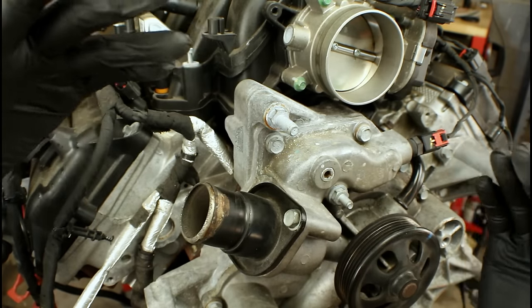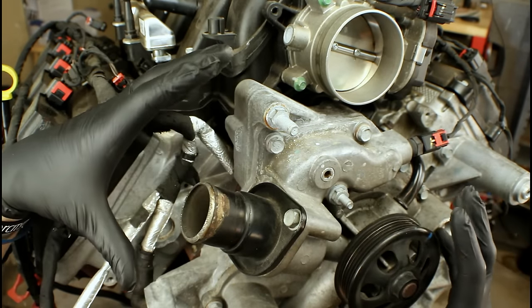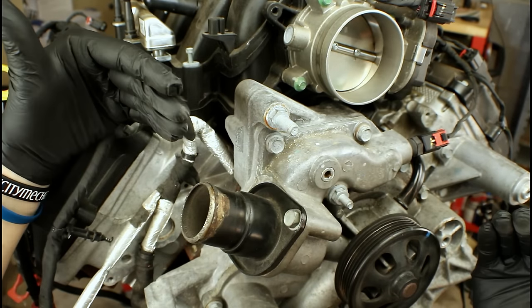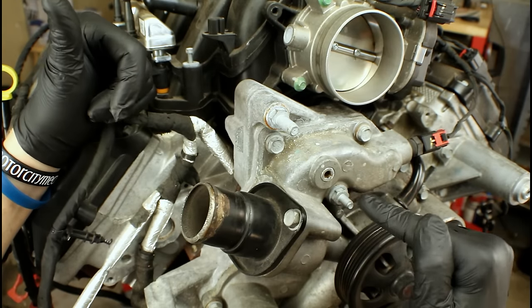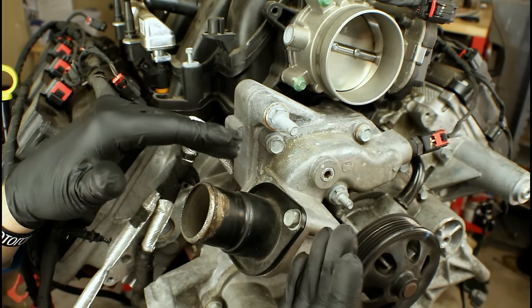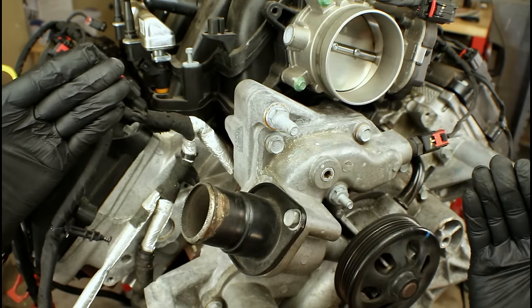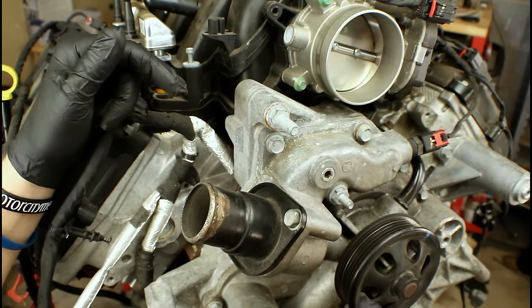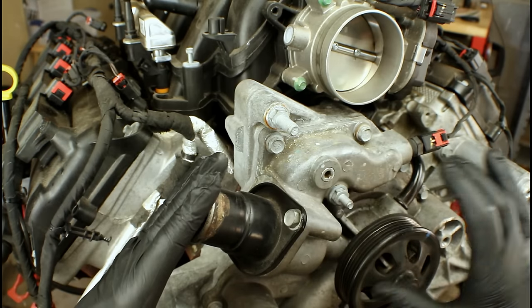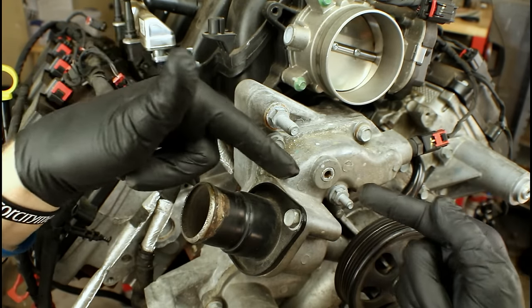There are only a few times we need to worry about bleeding the coolant system: because of a coolant leak, a repair such as a thermostat or water pump replacement, or a drain-and-fill or coolant flush when exchanging old fluid with new. Any one of those can cause air to get trapped. The main reason is the thermostat — when it's closed, it creates a wall so nothing can flow between the engine side and the radiator side. As we're filling the system, air gets trapped and accumulates at the highest part of the engine, which is why we deal with the bleeder screw.